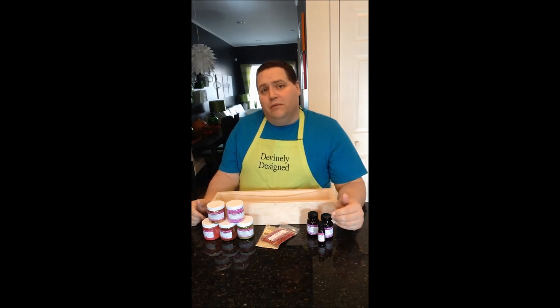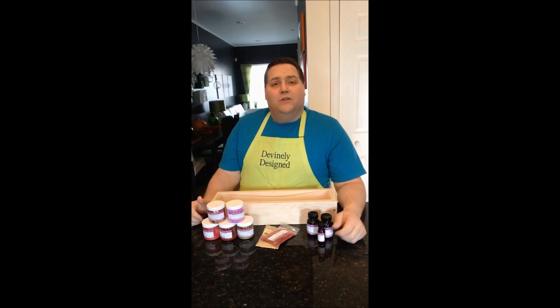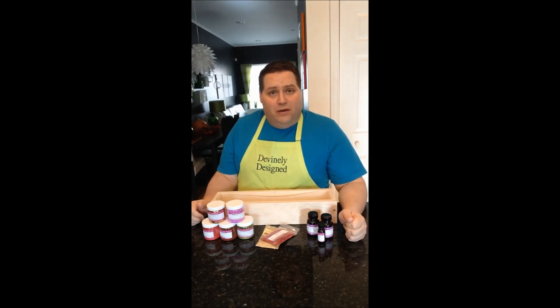I did one previously where I featured some Mad Oil products, and I had an hour-long session on YouTube where people came in, asked questions that I answered, watched me make soap, and I did a little bit of a giveaway from Mad Oil's products. So I'm going to do the same thing, except this time we're going to be featuring some Brambleberry products.